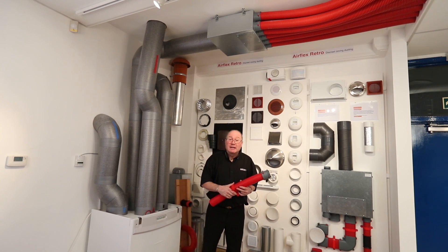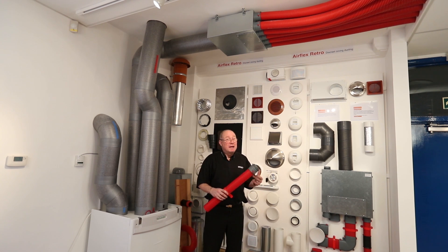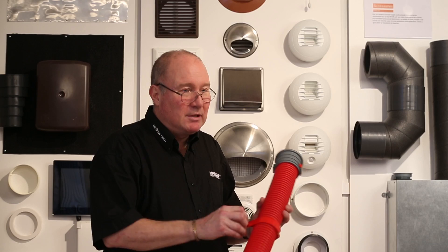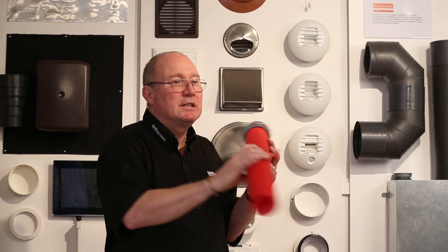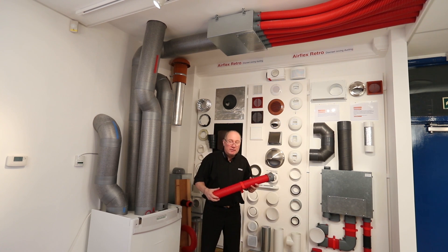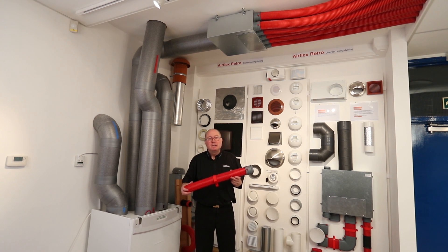This ducting also needs to be supported. In building regulations, you need to support it every 750mm — that applies to any ducting. The round ducting has a clip which is shaped so that when you attach it to the wall, it stands the duct away from the wall. This stops thermal bridging, which when you're going for something like passive house certification makes it easier to achieve and is a big tick in the box.